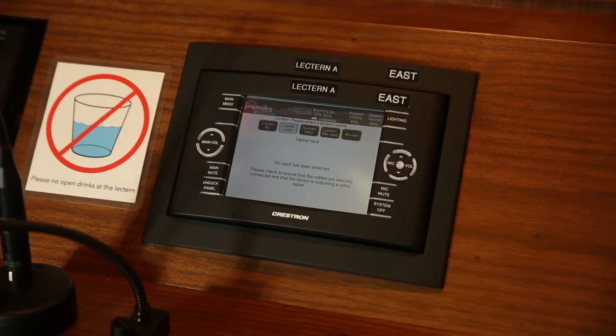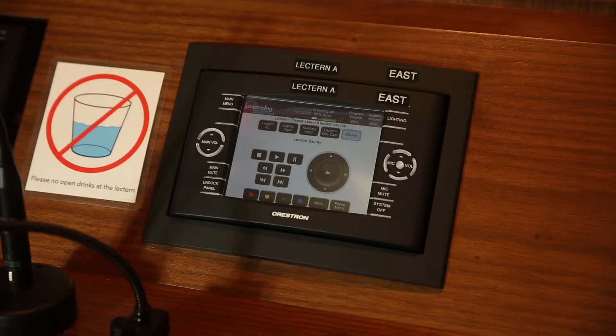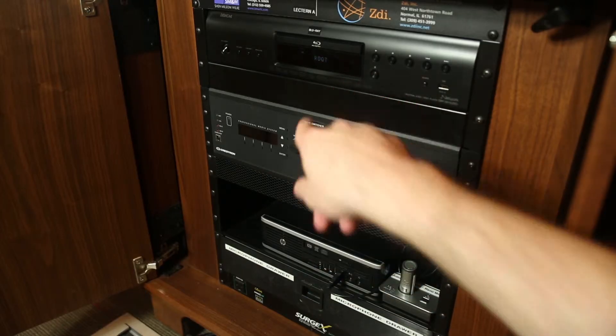If you have a DVD or Blu-ray to play, select the Blu-ray option on the display. You can find the Blu-ray player in the lectern's cabinet.